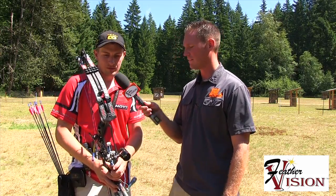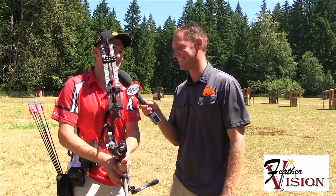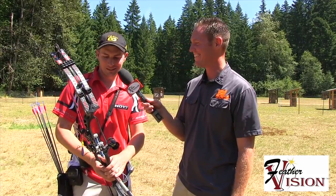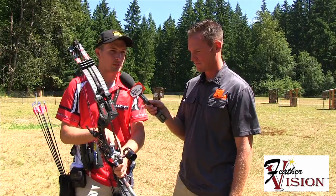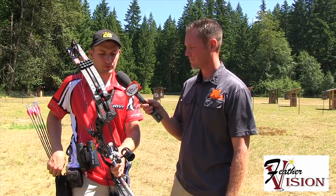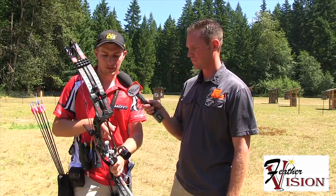How many pounds are you running that at? About 60 pounds. I have the AAE Freak Show rest with an 8000 splayed — that's what I shoot for the Pro Tours. My Pro Tour arrows weigh about 350 grains.